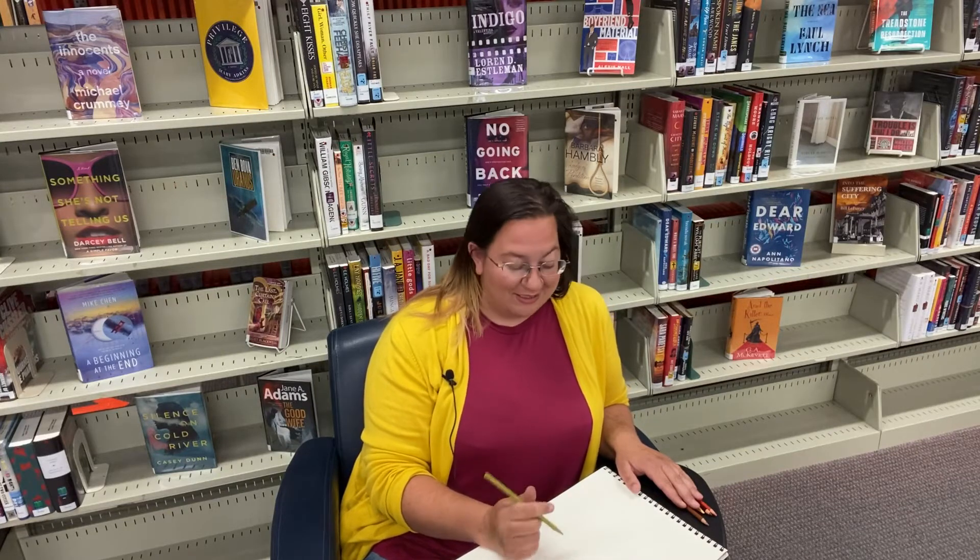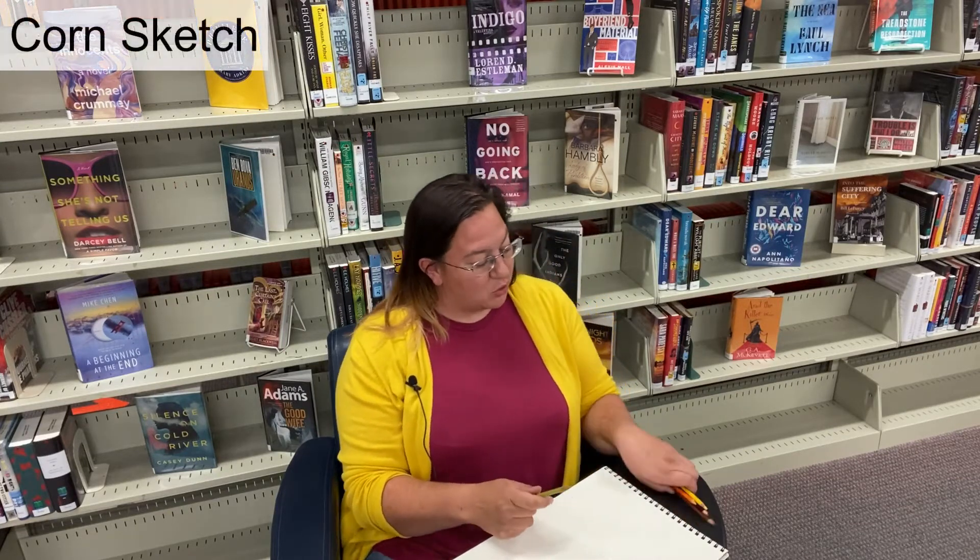Hi everyone, it's Kristen and this is Simply Sketching. Today we are going to have a lesson in patience and we are going to sketch corn. Join me as we sketch corn.